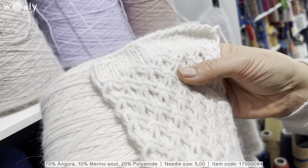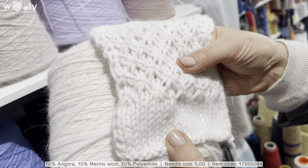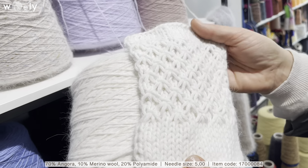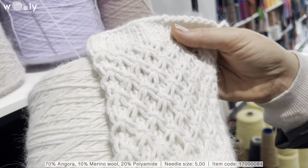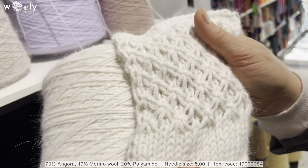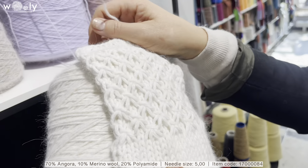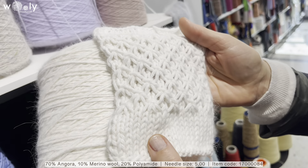The good thing about this angora is that since it has 10% merino wool, it won't give away its fluff as much — the softness is still there, but it won't be so fluffy that it goes everywhere and becomes hard to deal with.